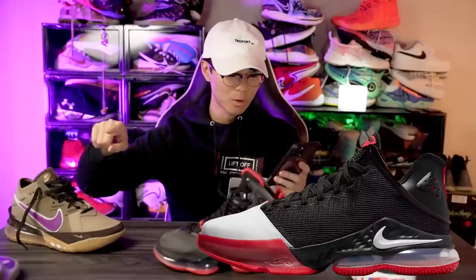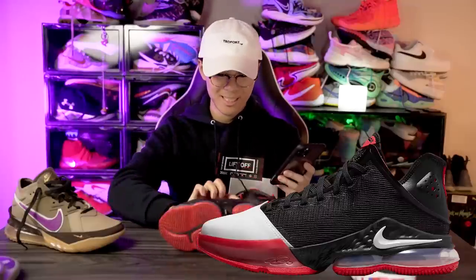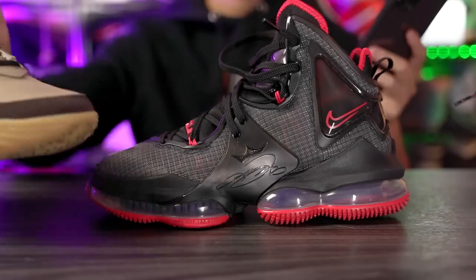We can also see what looks like plastic acting as a lateral counter in the forefoot — it comes up even more than the React midsole. In the heel we can see the React midsole coming up as a sidewall, and there's probably an internal TPU heel counter. On the midsole we can see a Nike swoosh, which I don't really like.